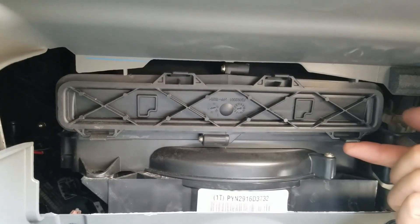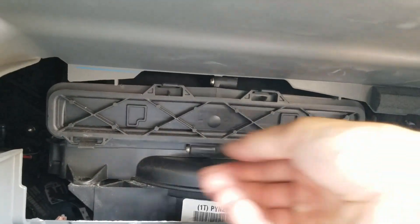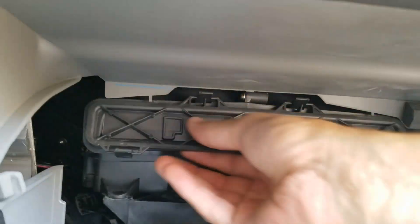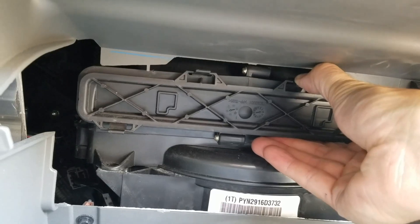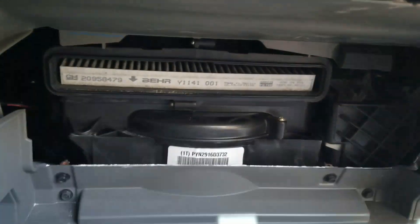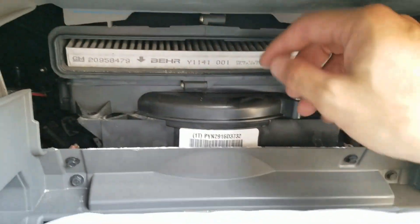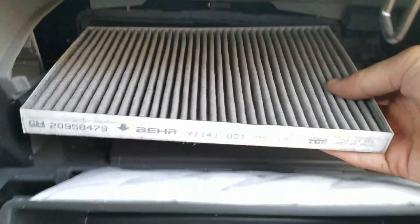There it is — it holds the filter. You need to get this tab, push up on it, then pull towards you. Pull the cover off and there's your filter — pull it right out.